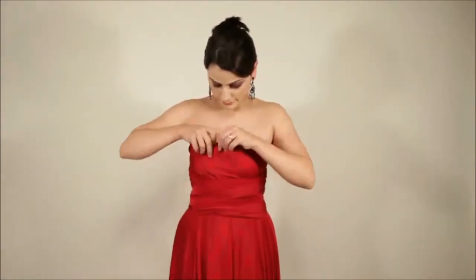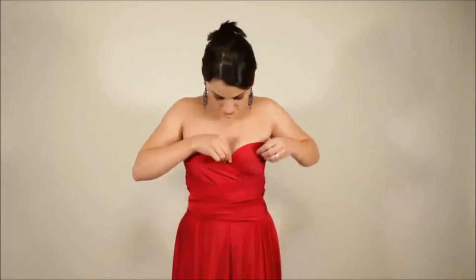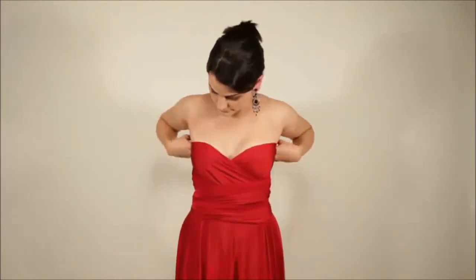And tuck any excess trim at the front top into the bra to achieve a nice, neat look.